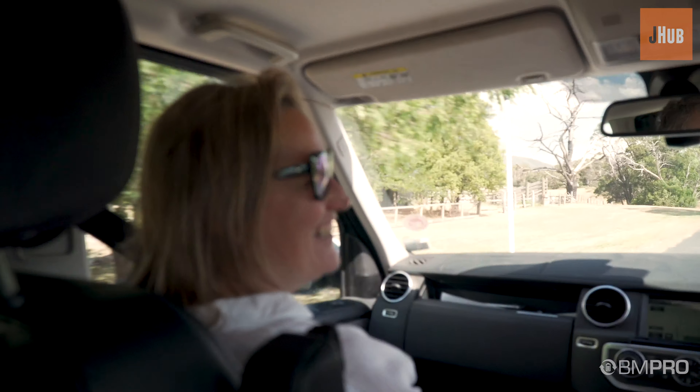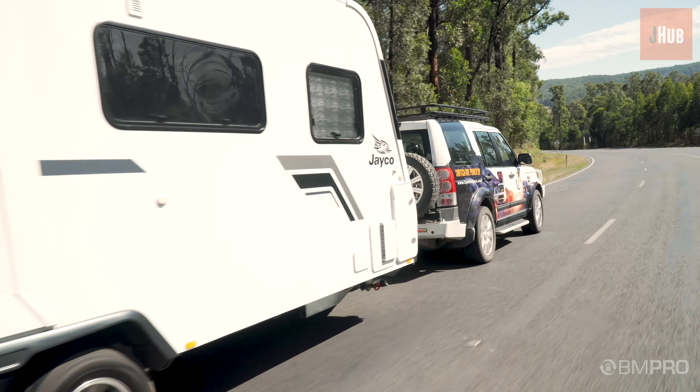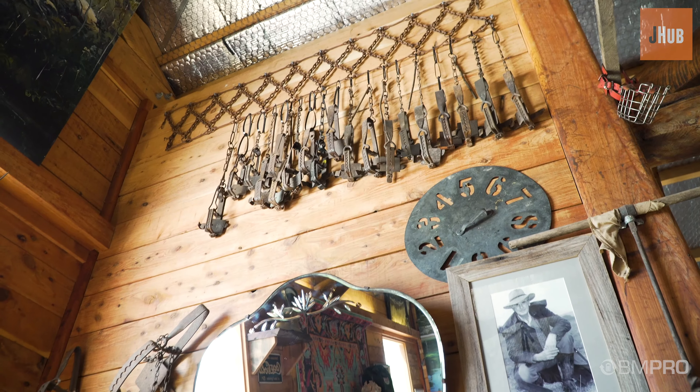Dreaming of exploring? Knowing everything is available at your fingertips. BM Pro understands the modern adventurer and the demands of power in our modern lives. We need to know what is happening and deserve to be in control.